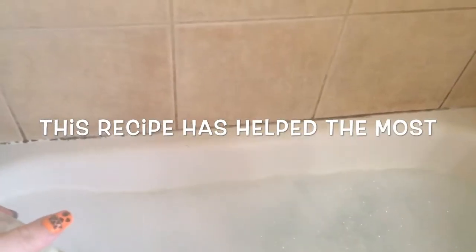Then I shook this up real good, and it's been working wonders for her little tail. She had an allergic reaction and she lost the hair on her tail, and it was swollen. But she's doing really good now.